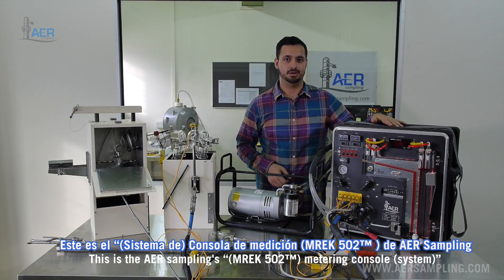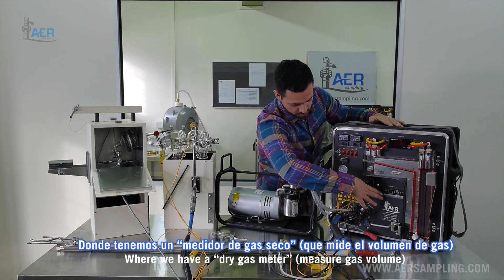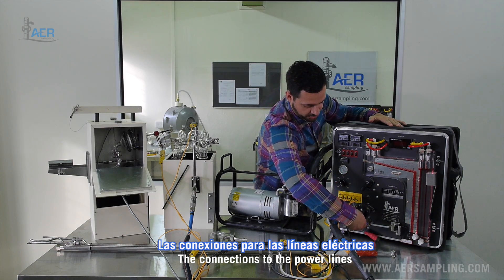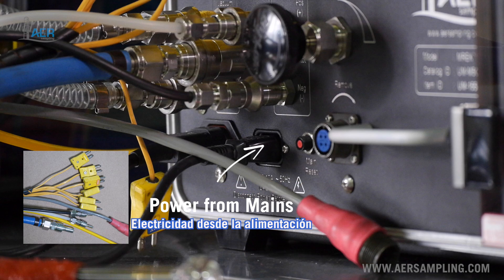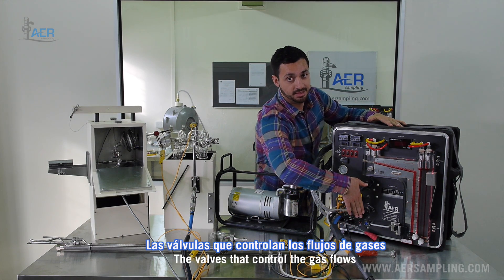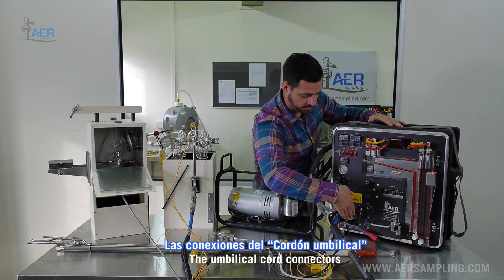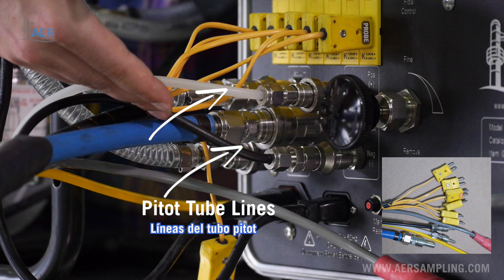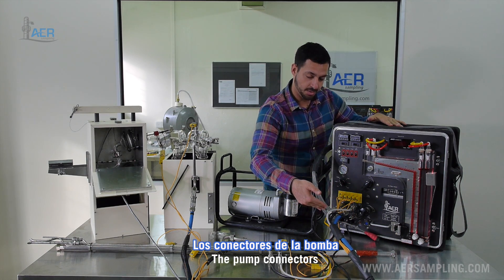This is AER Sampling's metering console, where we have a dry gas meter, the connector, the connections to the power lines, the valves that control the gas flow, and the umbilical cord connections and the pump connections.